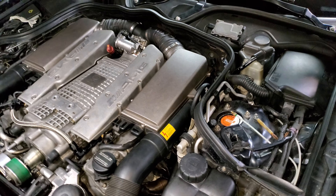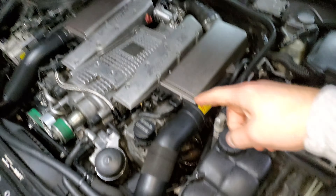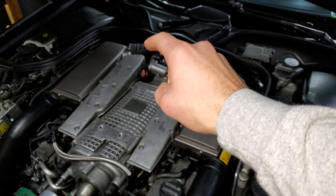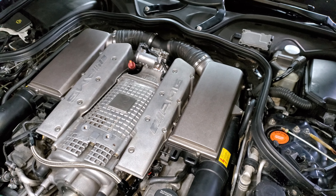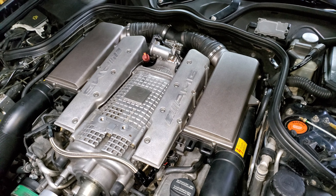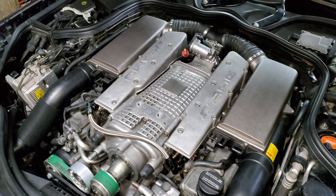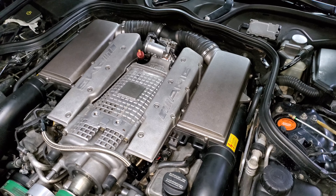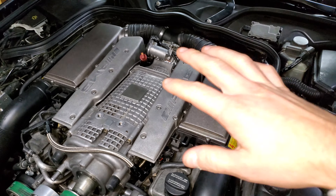Welcome back to the channel. I went ahead and purchased a new OEM MAP sensor, and this one came directly from the dealer. I was able to spread the pins open a little bit on the MAP sensor itself to make sure it was getting enough connection on the plug, so I went ahead and did that and put it all back together.